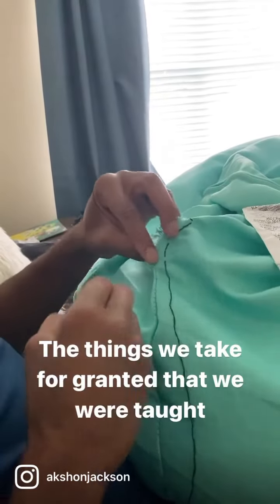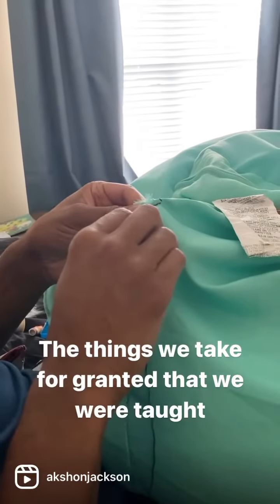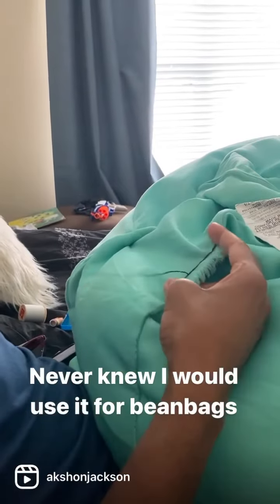I learned in a sewing class — you basically stitch backwards into the previous stitch that you've done. So here you can see there's a gap. I put the needle through that hole and it brings it to the other side, which overlaps the stitching that's already been done there, but it creates more strength for the stitch that you're making.